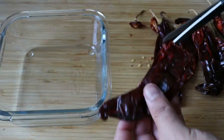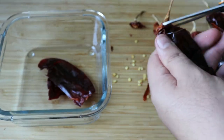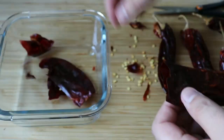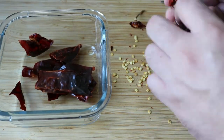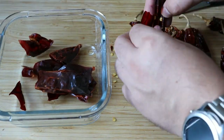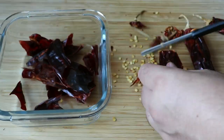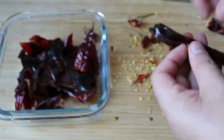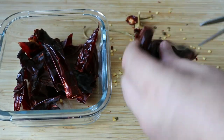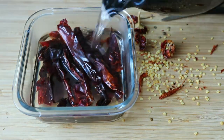This recipe uses dried chilies — usually six colorado ones, but here I can't find those so I'm substituting with six guajillos. These are very similar, just slightly spicier. You could also use Anaheim or California chilies. Take the stem off, open them, remove as many seeds as you can, and set them aside. Pour boiling water on top of them and leave them to hydrate for about 10 to 15 minutes.